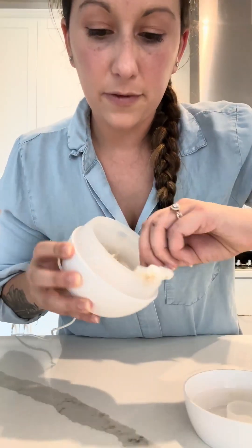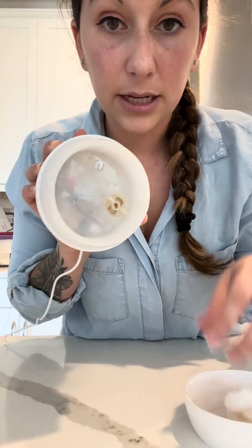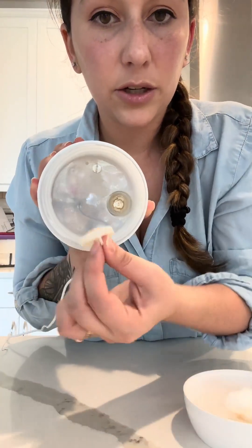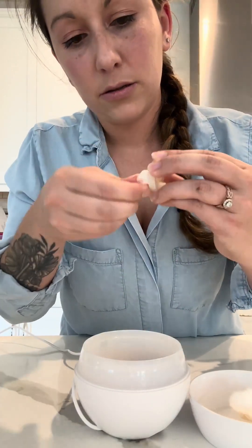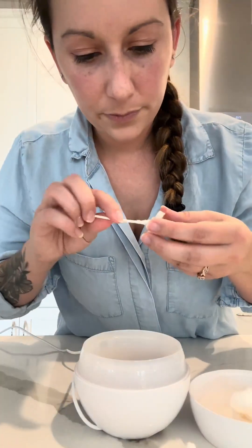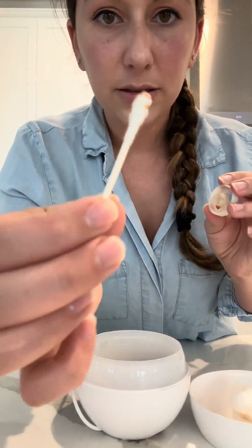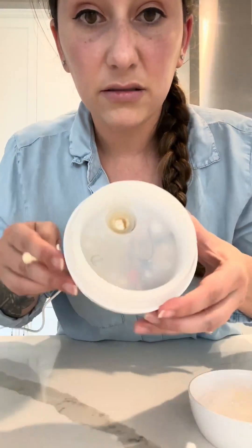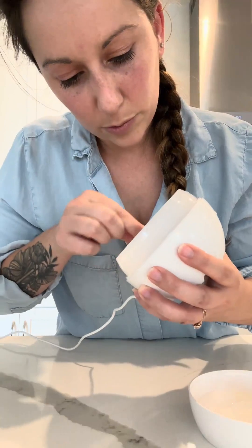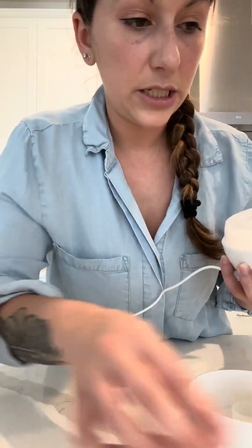Your diffuser may have a few removable parts on the inside — mine does. Mine has this little piece right here that turns and pops right out. I'm gonna take the cotton swab to this. These little pieces — this is when our q-tips come in handy. Look at that, it's nasty. And then again on the inside. Don't want to press too hard — you don't want to damage your unit.